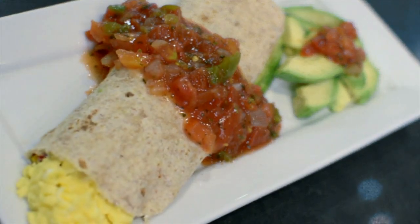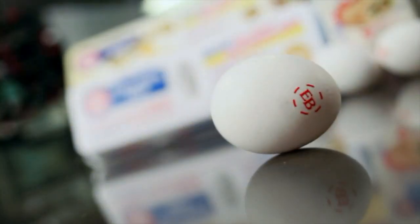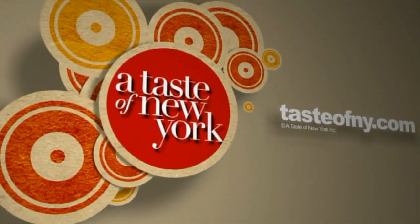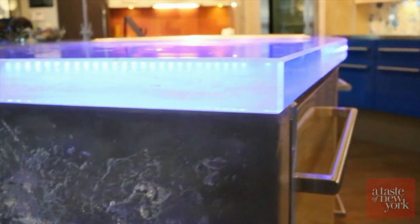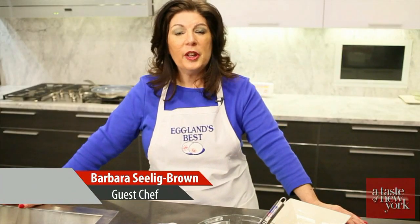Coming up next: breakfast burritos using eggs from Eggland's Best. Now let's go meet Barbara Selig Brown at the Manhattan Center for Kitchen and Bath. Hi, I'm Barbara Selig Brown, I'm a chef and a cookbook author, and today I'm here to make a breakfast burrito from Eggland's Best.